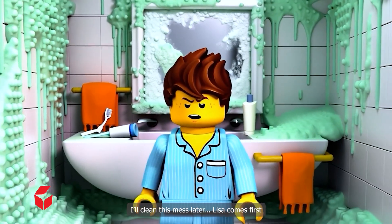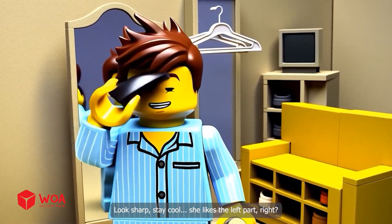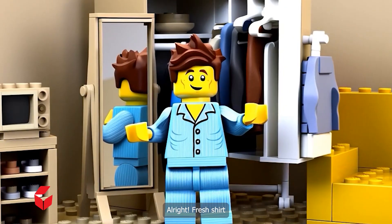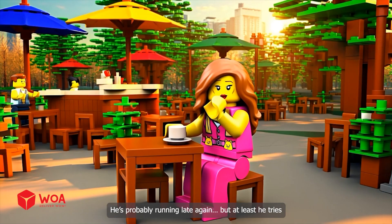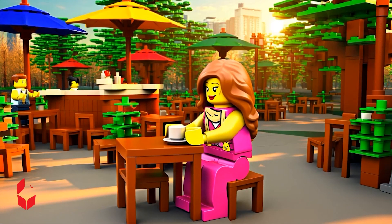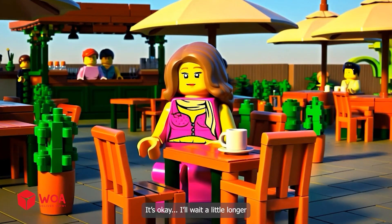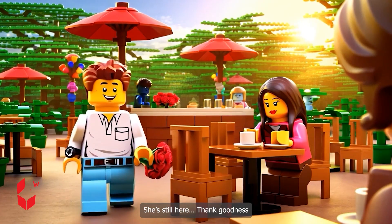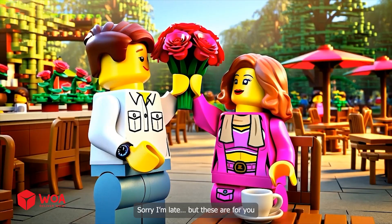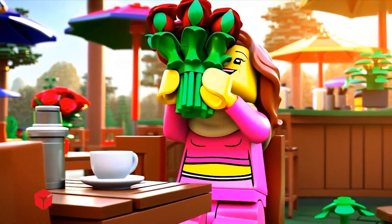Lisa comes first. Looks sharp. Stay cool. She likes the left part, right? Smell good, feel good. Fresh shirt. Flowers ready. He's probably running late again, but at least he tried. Lisa, here I come! It's okay, I'll wait a little longer. She's still here — thank goodness. Sorry I'm late, but these are for you. Wow, thank you, they're beautiful.